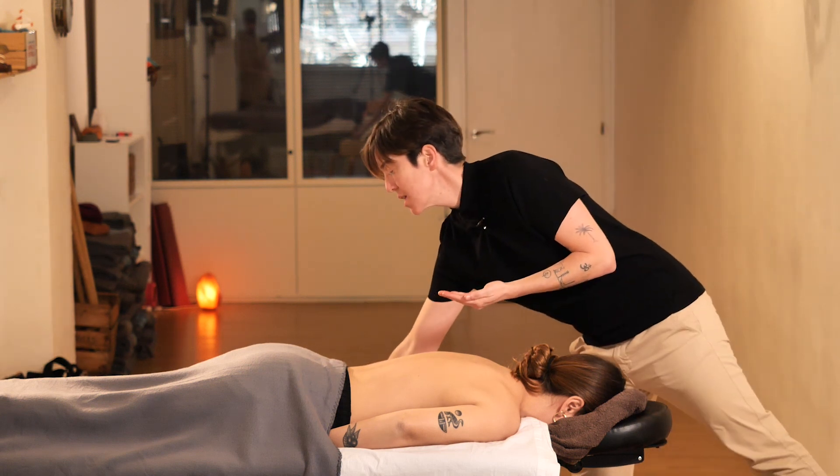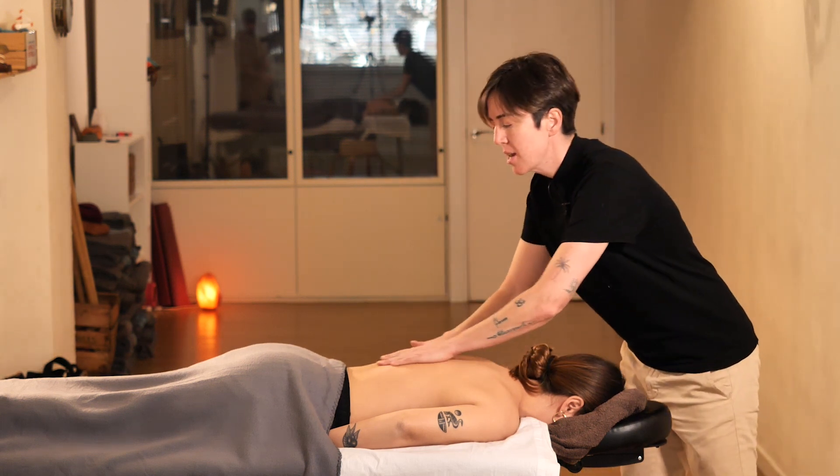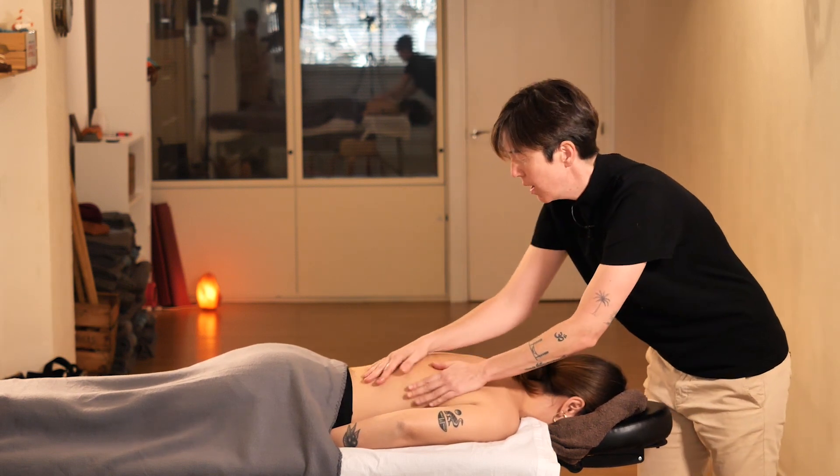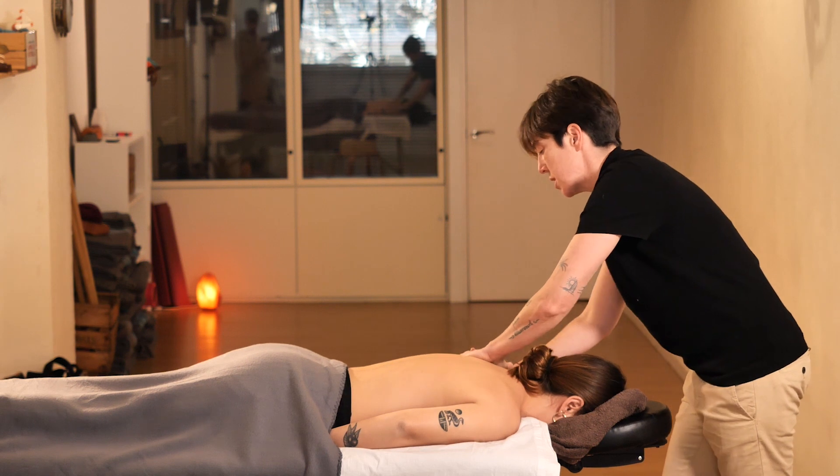To begin, we need to apply a generous amount of oil for smooth movements. We will start by covering all the areas that we will be working on.